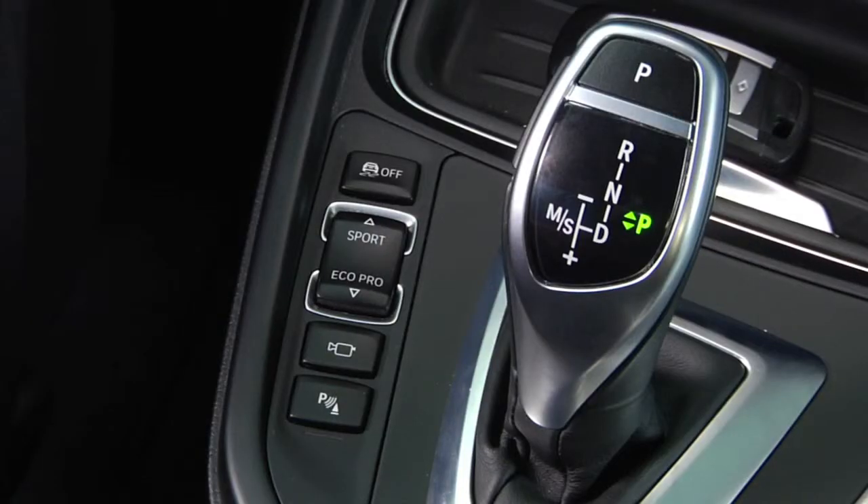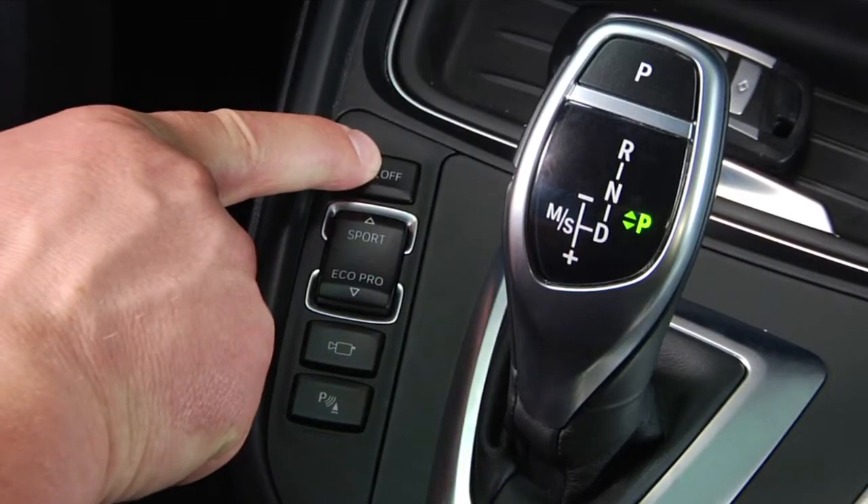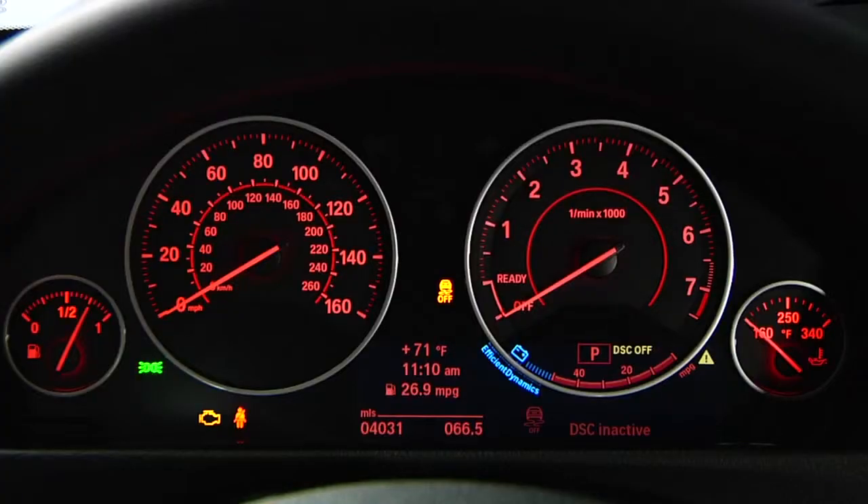Second, this light will illuminate if you completely turn off the DSC system. To do so, press and hold this button for several seconds. The phrase "DSC off" will display in the instrument cluster as well.